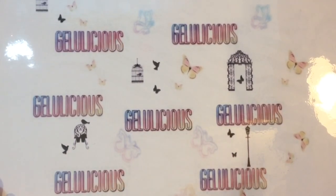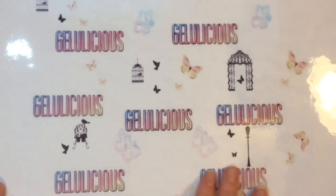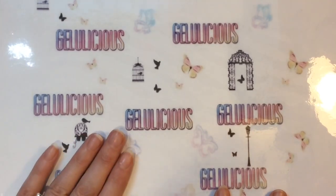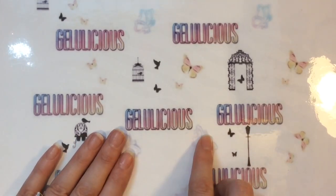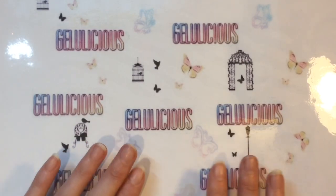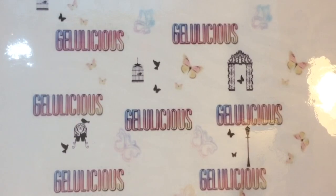But firstly I wanted to show you this nail art mat that I created and designed. I wanted something that was going to watermark my videos, so I designed it then sent it off to my lovely father-in-law who very kindly printed it off and laminated it for me. What do you guys think?